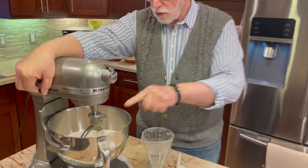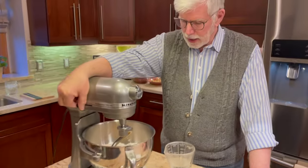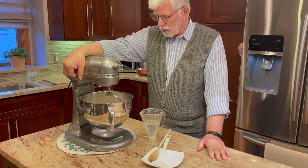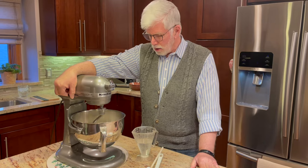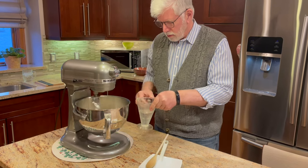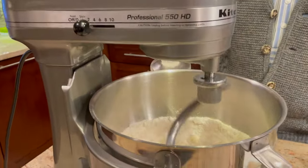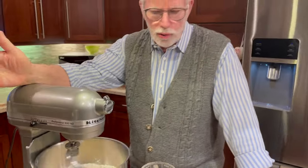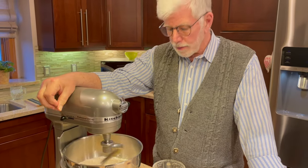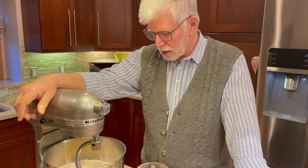In the bowl for our Spätzle dough we have flour, salt, and eggs. We're going to turn the mixer on and begin to make our dough. The water amount is variable depending on the flour and the consistency we want, so we'll start on low speed and add water gradually. If you want a richer Spätzle dough, you can replace the water with milk, or use half water and half milk — it depends on your taste. Some people even put a grating of nutmeg in the dough, but I prefer to keep it simple — that's the way my ma used to make it.